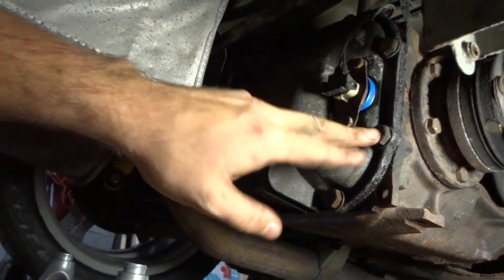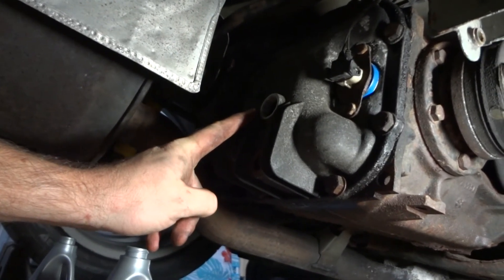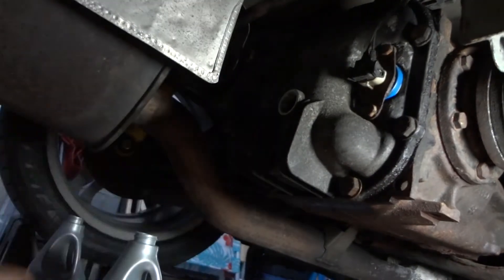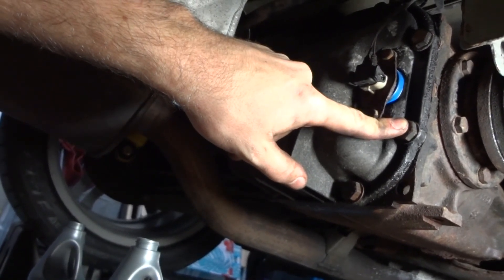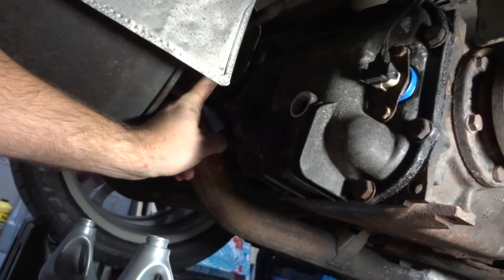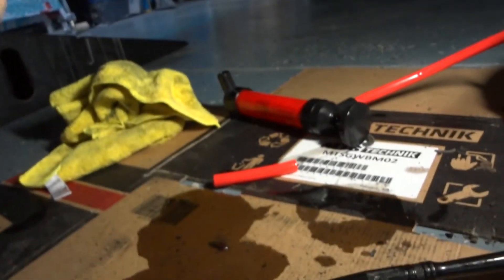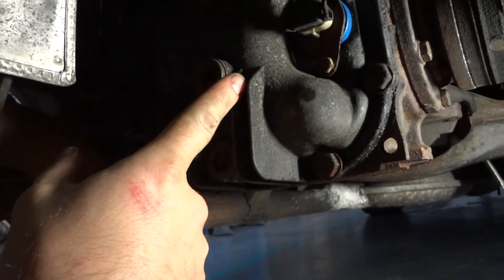The torque specs for these bolts: the ones around the perimeter of the cover — I didn't see those specifically in the Bentley manual table, but the general torque table shows M10s with 8.8 tensile strength are recommended at 47 Newton meters. The carrier bolt to the body is 77 Newton meters. And while I was filling, that little tube popped off the end of my pump and fell into the differential — so that was pretty awesome.